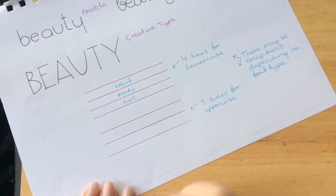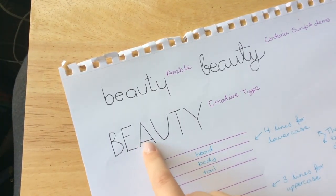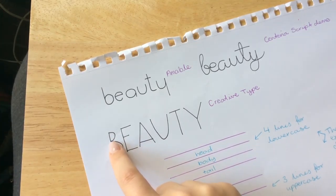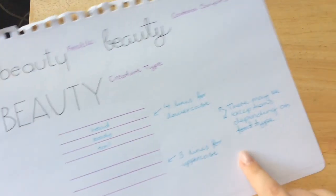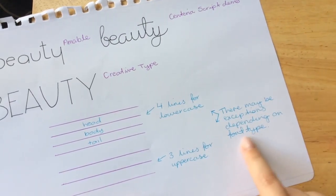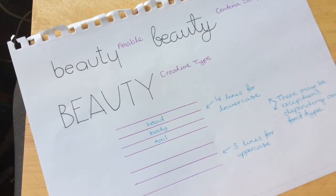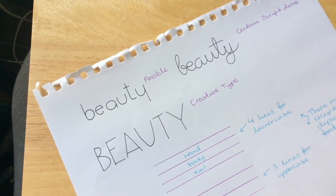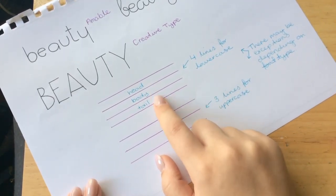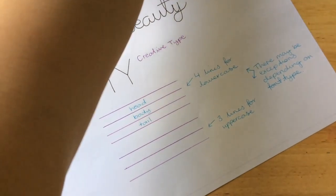For the uppercase letters I just used three lines. This helped me guide the height and also the halves — if I wanted to use a half position. For example, with the A the crossbar sits below the midpoint, while with B and E the elements sit further up, so I was able to use these lines as a guide. There may be exceptions depending on the font type you use, so you really just have to have a play and practice.